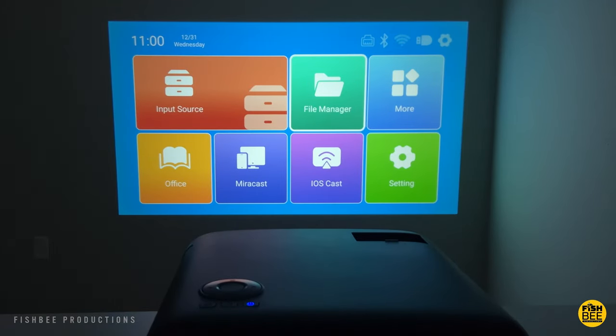Once you get the projector hooked up, you'll see a pretty simple home screen with input shortcuts, file manager, more, office, mirror cast, iOS cast, and settings.